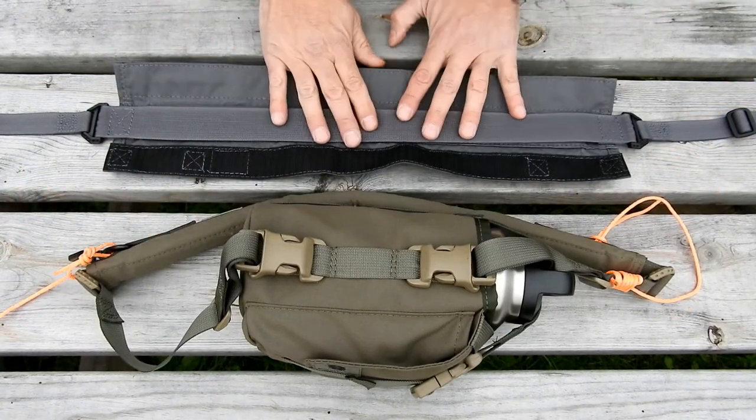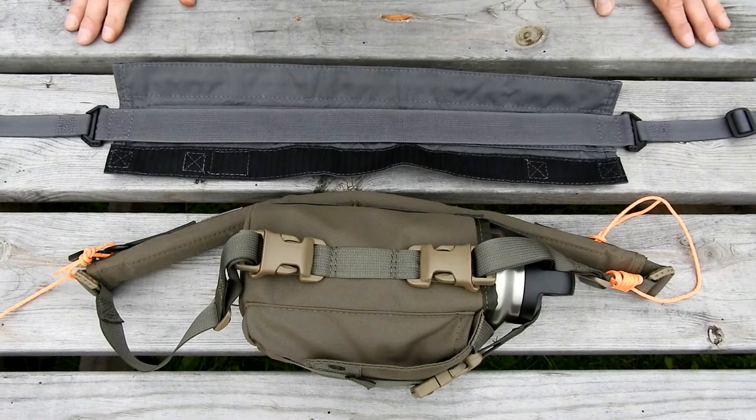A couple of other examples of things you can put on the interior of the strap wrap — and that was one of the key design functions. I didn't want to just have a pad; I wanted a pad where you could actually utilize that interior space.